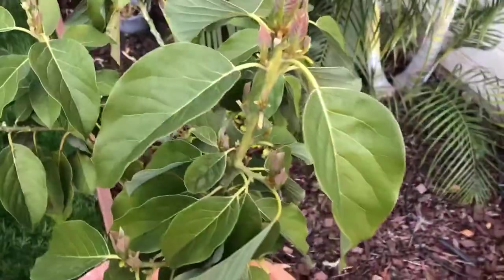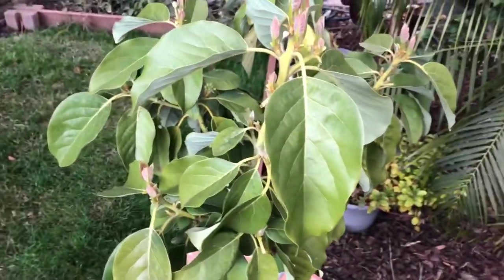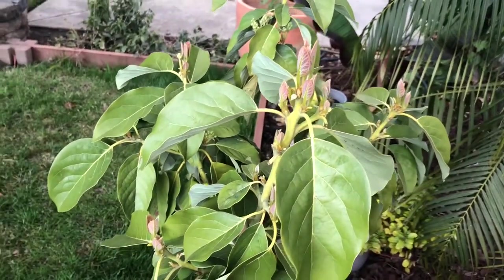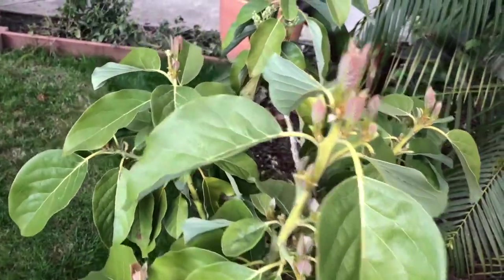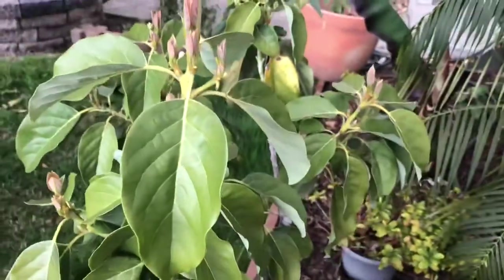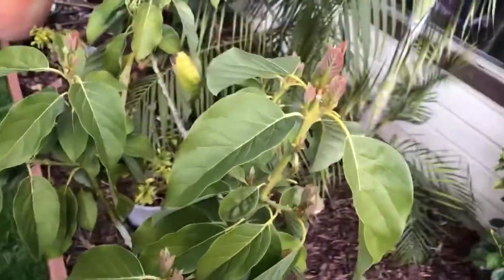So just recently, one of the viewers was asking me: 'Jeff, I know you grow avocados in the ground in Modesto, and I live out in the country where our temperatures are a little colder.' They wanted to know if you could grow avocados to fruit in containers. You can, but there are a few secrets.